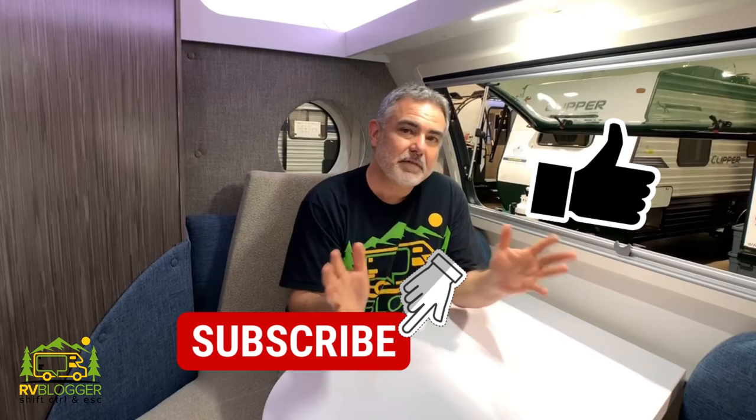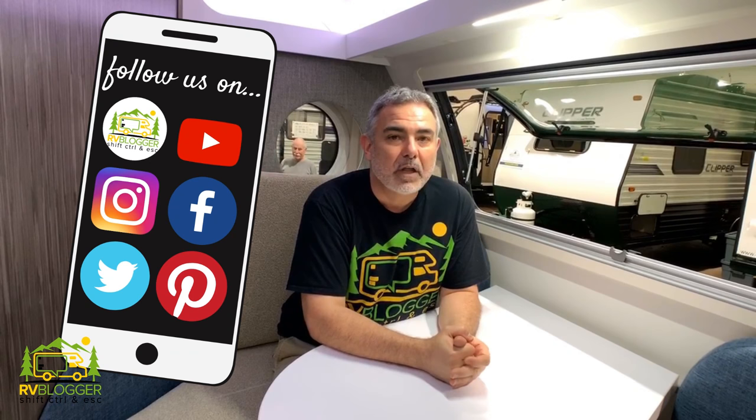Now if this is your first time visiting us on our YouTube channel, welcome aboard. We hope you enjoy all of our videos about RVing and we also hope that you'll check out our website rvblogger.com where we have hundreds of articles all about RVing as well. Today we're going to take a look at travel trailers that weigh under 3,500 pounds and we found eight really cool models. They're all different in some way or another, so let's get started.